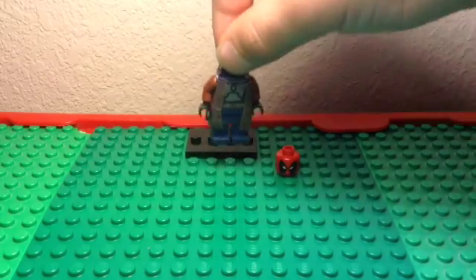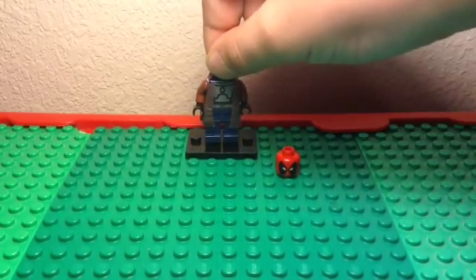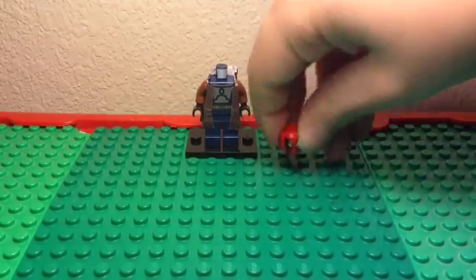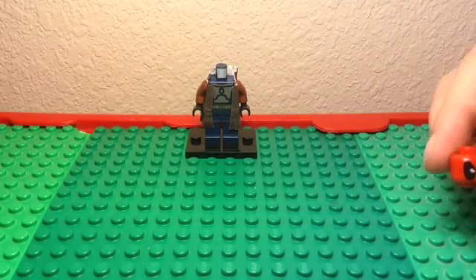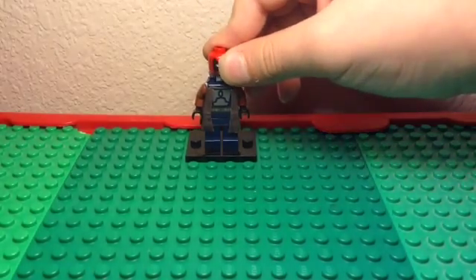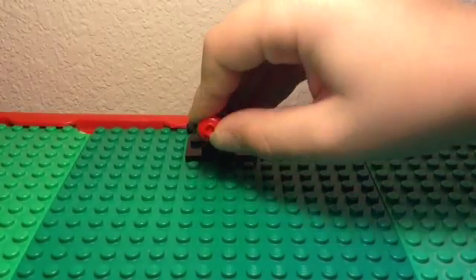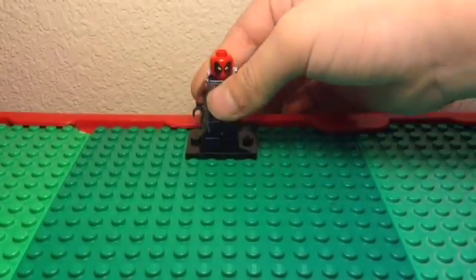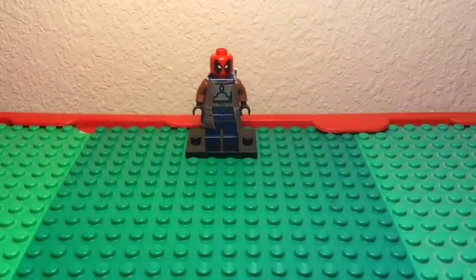You need one of those trench coats — I just got a piece of paper and did that, you could do that too. And some brown arms with black hands. You want to get Deadpool's head — pretty cool.